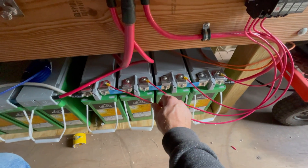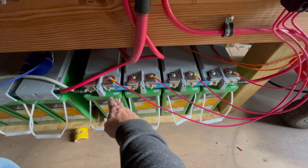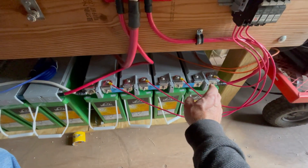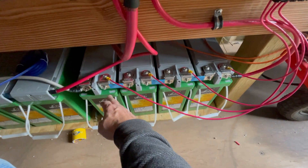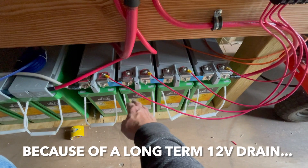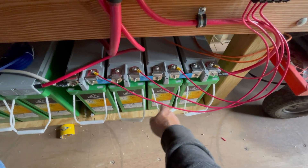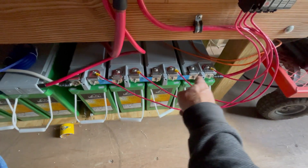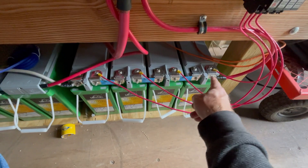...say, a 12-volt device that would unevenly load this battery down, I'd have an uneven battery bank state of charge. If this battery is only 25% state of charge and the rest are at 75%, they don't work at 75% anymore because the current flows through them all to get 48 volts.